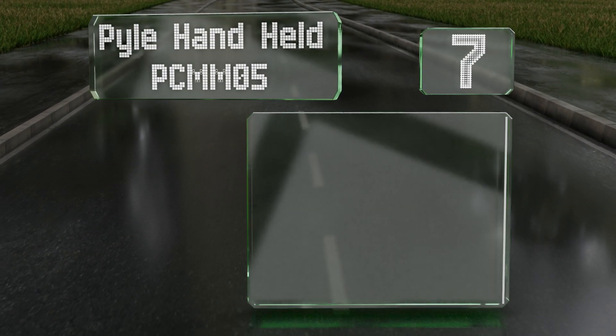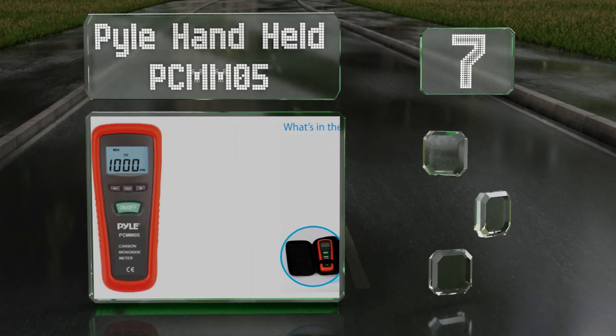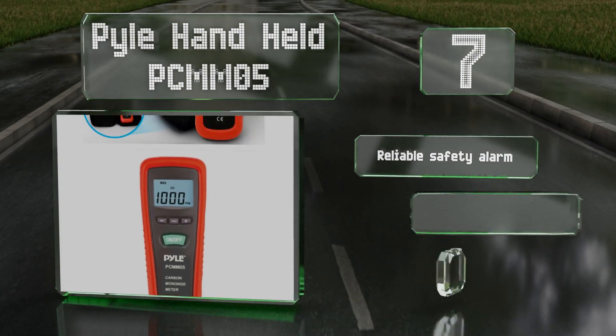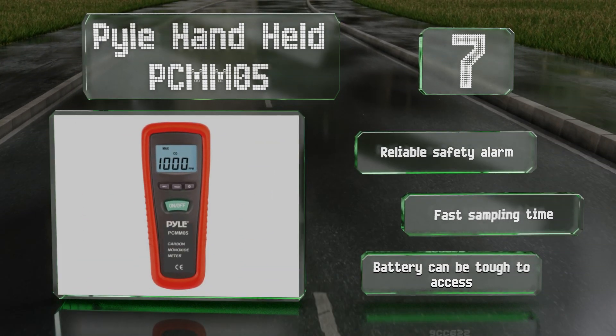Coming in at number seven on our list, the Pyle handheld PCM05 is affordable and simple to operate, and its large LCD is easy to read. This is a good choice for anyone who just needs basic information in a given space. It runs on a single nine-volt battery, features a reliable safety alarm and a fast sampling time, but its battery can be tough to access.